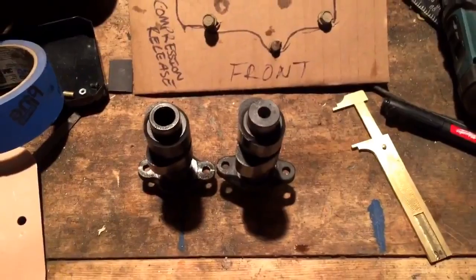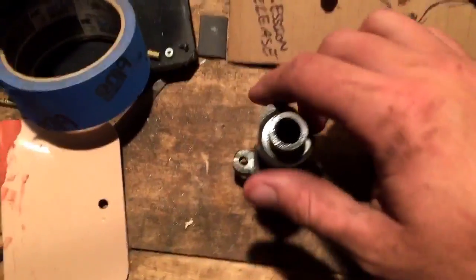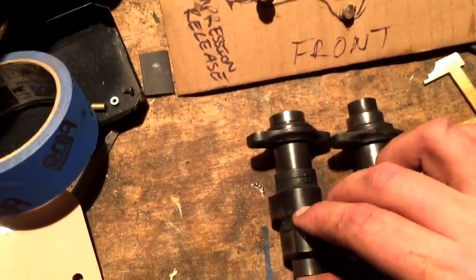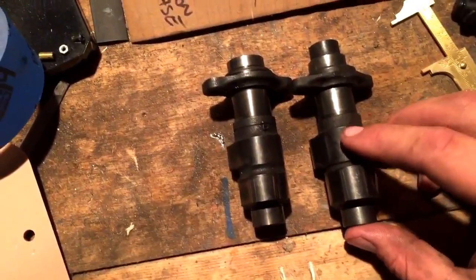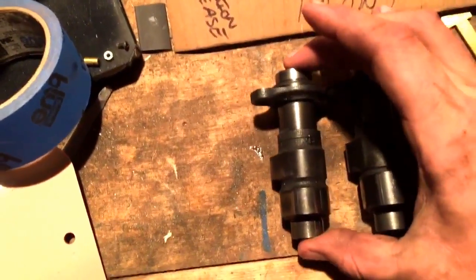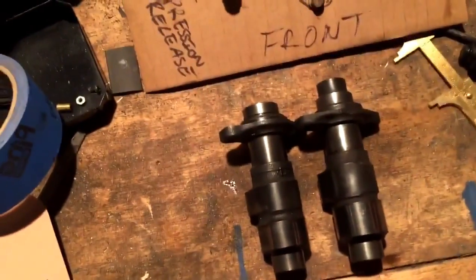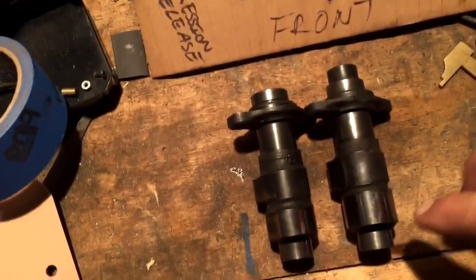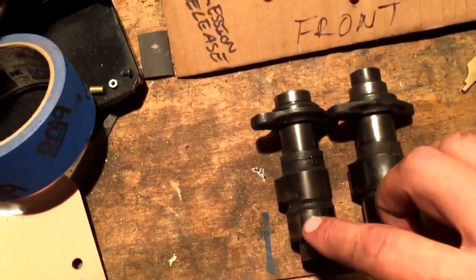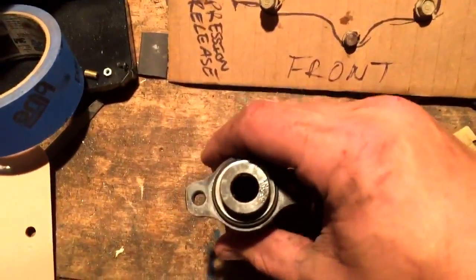So I've got the camshaft out of the 300, and I'm starting to think — is this even going to work? I mean guys are switching them, so I guess they must work. But just take a look at these — notice any differences here? The diameter on this one and this one are the same. I tried to crudely measure the lobe heights and they're spot-on identical. I can't tell any difference that way.